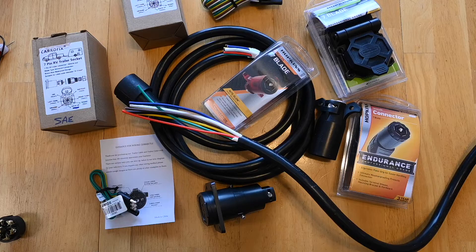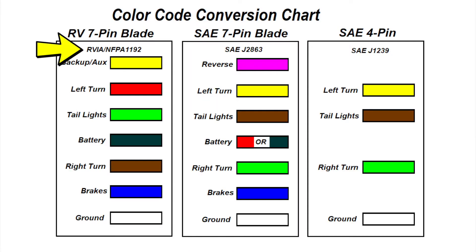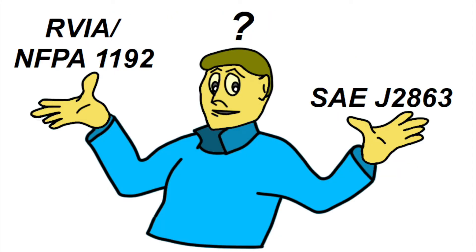Perhaps the biggest issue you will run across is the color code. In the US, there are two color codes in use. NFPA 1192 is the color code used by most RVs, and SAE J2863 color code is used by most general purpose trailers. However, there is no rule on what kind of trailer has to use what kind of color code. Beware of this color code difference.